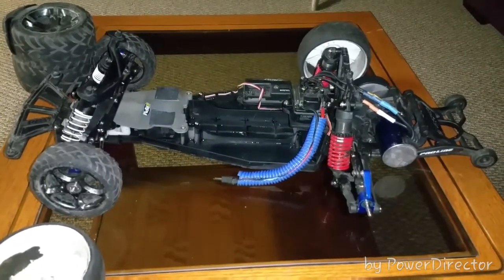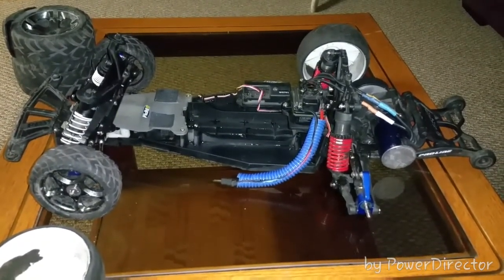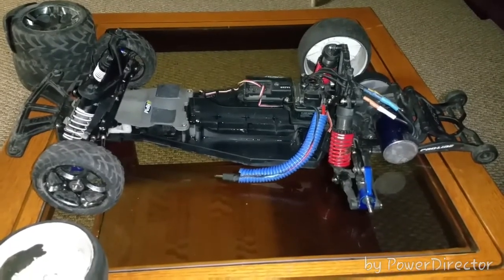I have a video clip of me running — my wife actually shot it, so it's not the best, but you can actually see the car running. I'm gonna go ahead and attach that so you guys can check that out.